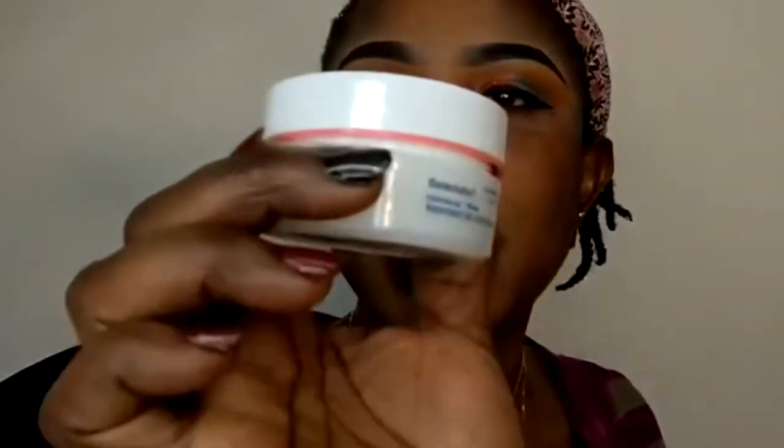I'll be going off camera and I'll be back to show you the other eye when I'm done. I'm done with both sides. I decided to apply my eyeliner on the other eye, and now I'm doing this on camera. I'm using this Nivea moisturizing cream to moisturize my face.